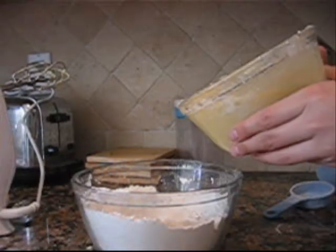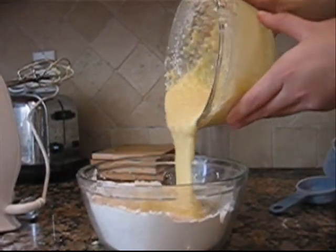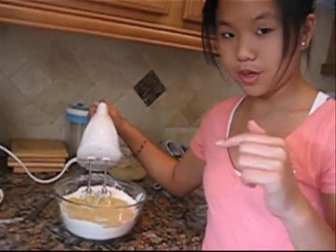Once you are done mixing all the liquids together, it will turn out like this. Then you mix it all together on low speed.